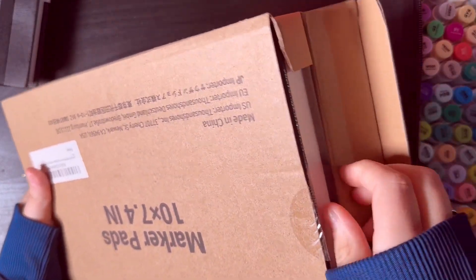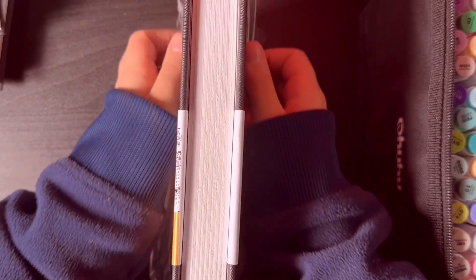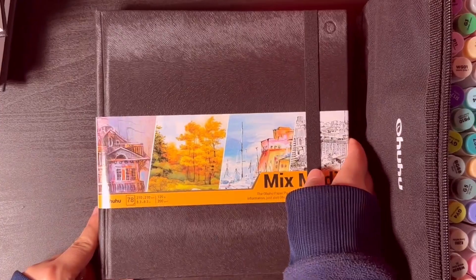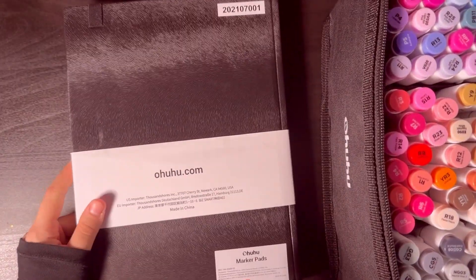Here we have the mixed media sketchbook which is 10.8 by 8.3 inches. This is another mixed media sketchbook — this is actually my favorite one — and it's 8.3 inches by 8.3 inches.